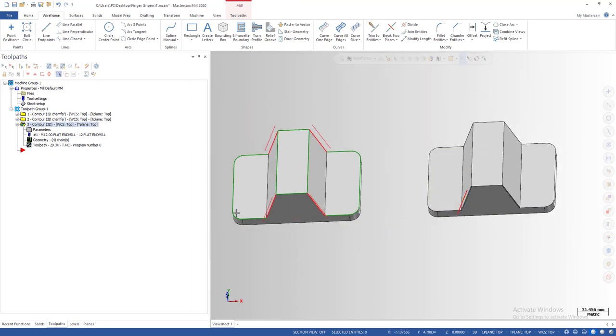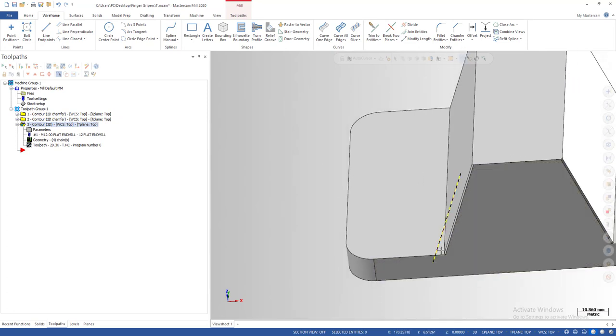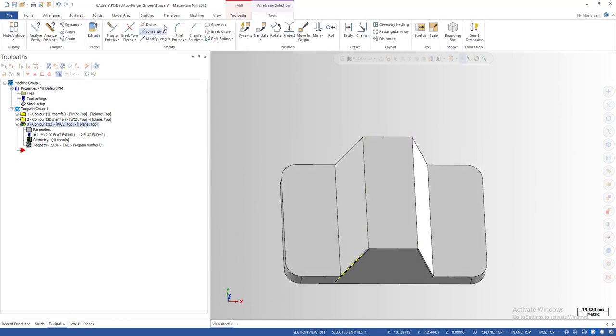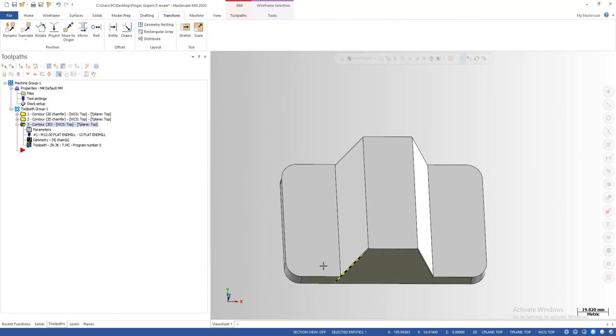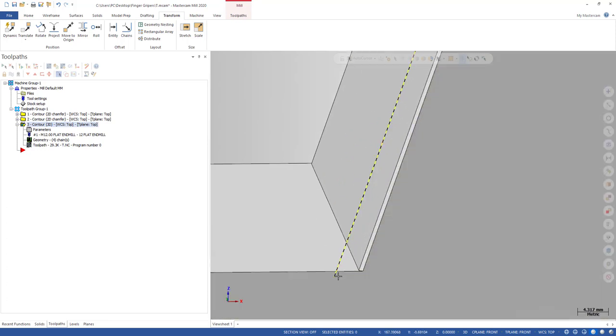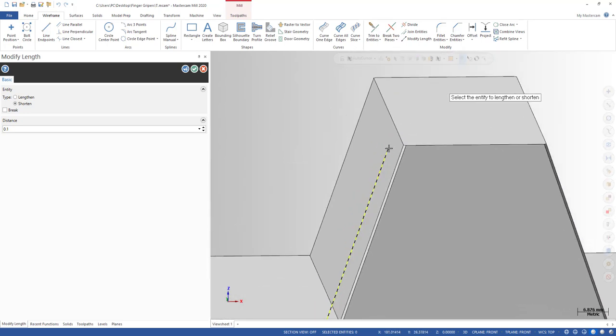That's how I create this curve for my 3D toolpath. When you make the tool go through this line, it cuts the chamfer. Now I need to make some adjustments. If you want the tool to contact this surface, you can soften it a little bit using 'Modify Length.' I soften one end by 0.1 mm so the line doesn't connect directly to the edge. And on the other side you may want to extend by about 1 millimeter so the tool starts above the part.